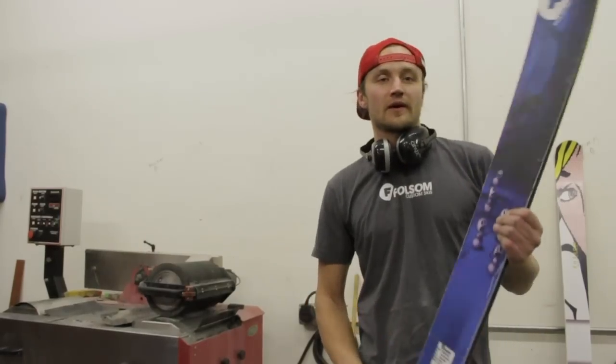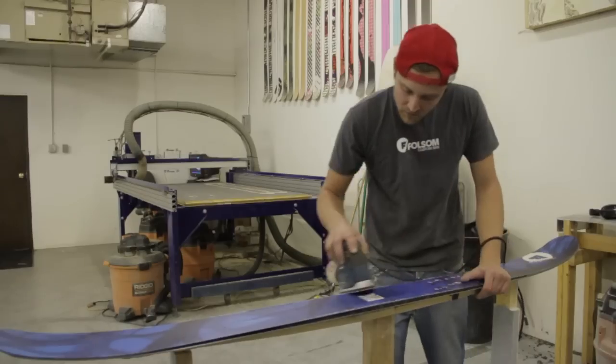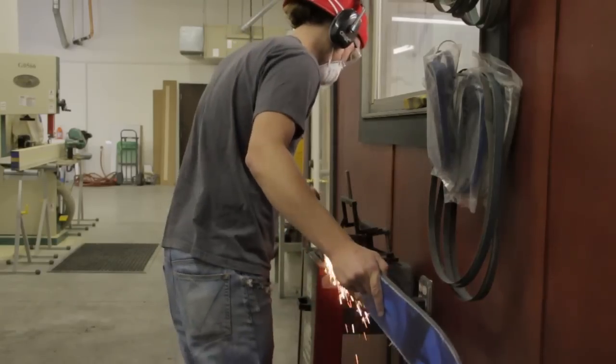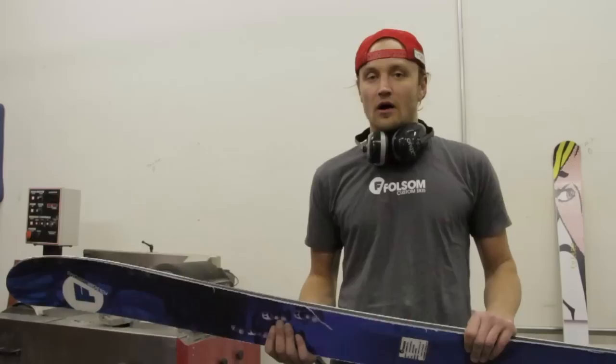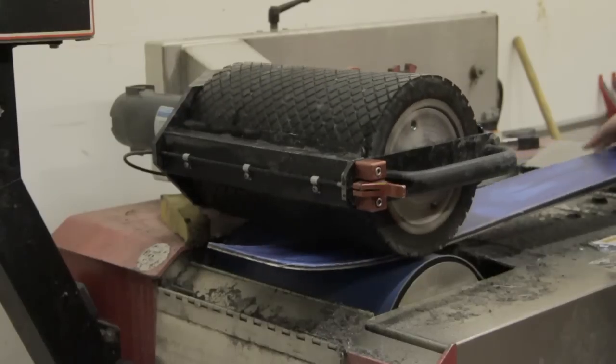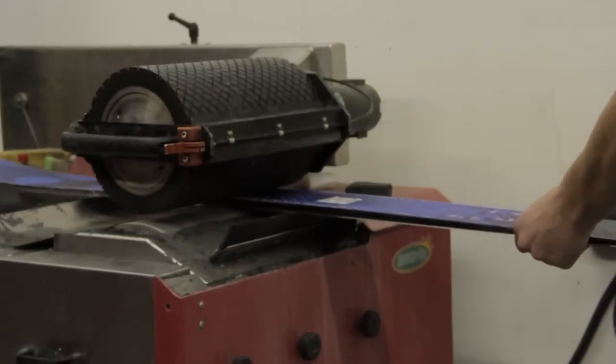Now that we've got the ski cut out, all epoxy taken off the edges so they're nice and shiny, all the burrs taken out from the jigsaw, and the sidewall sanded and polished smooth, we take the ski over to our grinding machine here. It's going to get the ski flat and also put the structure in it.